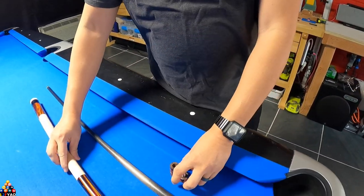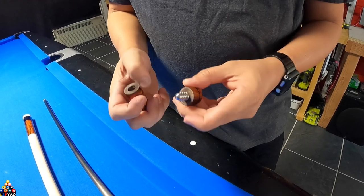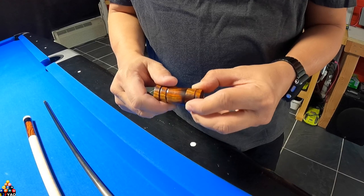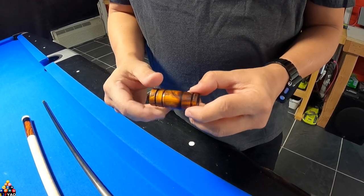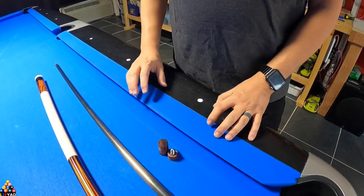I also made joint protectors with the leftover Coco Bola — this one is for the butt and this one is for the shaft. This is how it turned out; you can see the wood grain on this one.